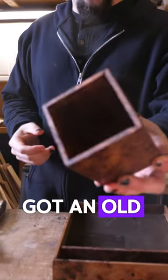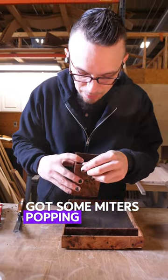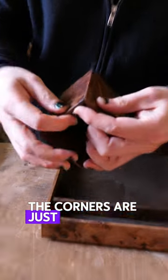We've got an old school Witch Elm Burl checkbox there, we've got some miters poppin'. So what is that — the corners are just separating? Yep.